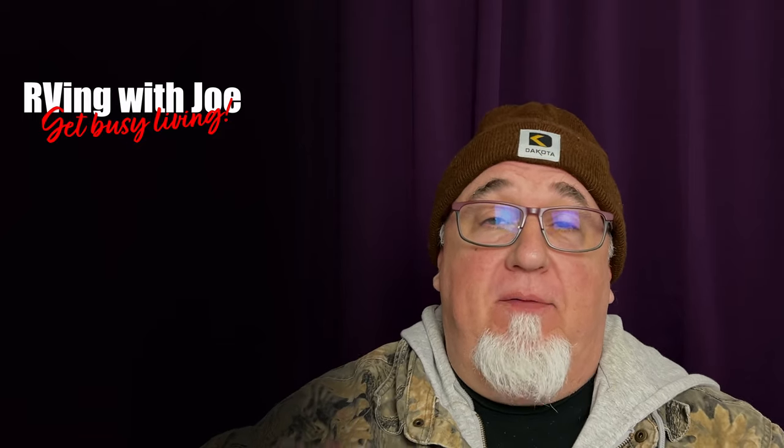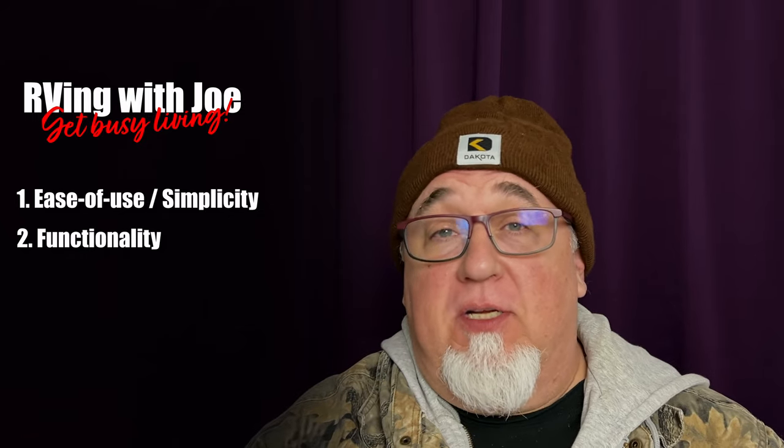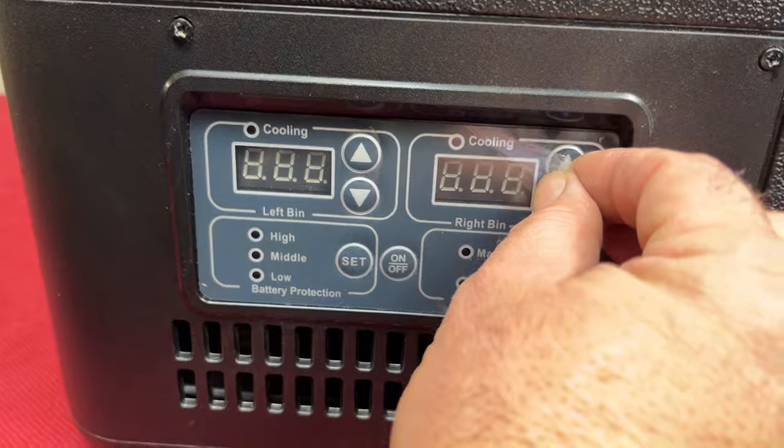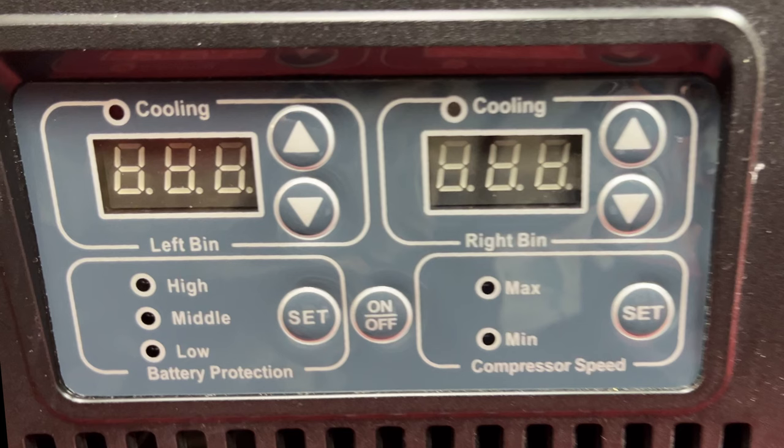Here at RVing with Joe I like to boil everything down to three basic characteristics: one — is it easy to use; two — is it fully functional, does it maximize functionality for the dollars spent; and three — is it durable? This cooler scored high in all three categories. As far as ease of use, I gave it a four out of five. It's very simple to set the battery protection level, compressor speed, and temperature in Celsius or Fahrenheit — you turn it on, you turn it off. That's the way I like my appliances.